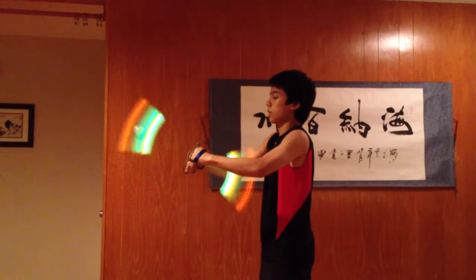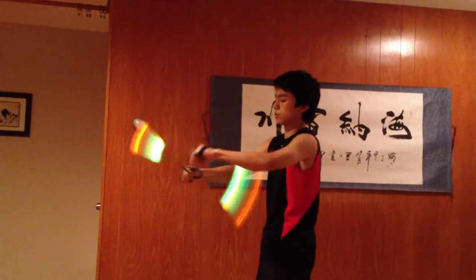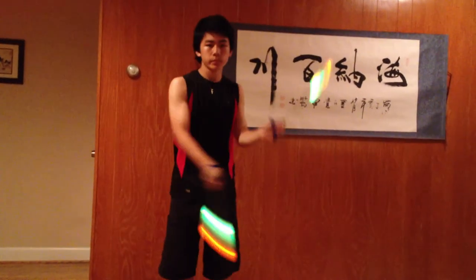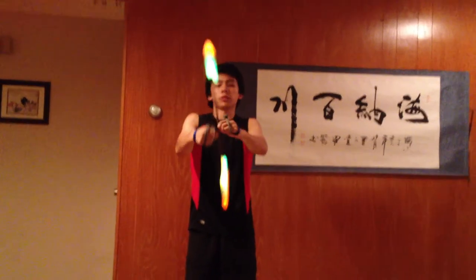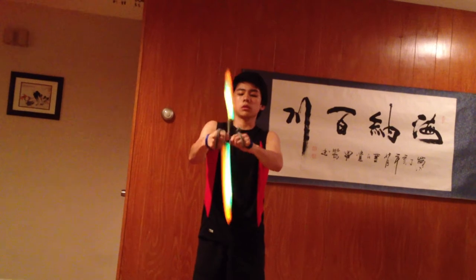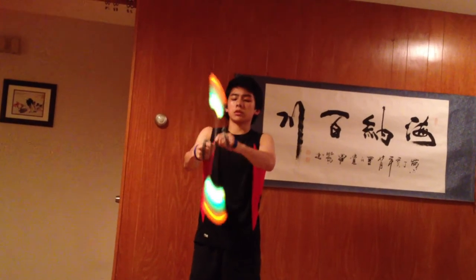When you buzzsaw, it actually gets easier if you move both your hands really close together. As you can see, the glow sticks don't really move apart from each other's paths. And my hands are actually really, really close together, almost touching.